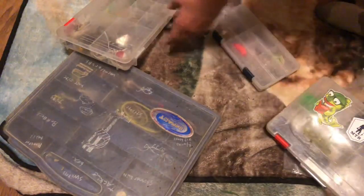So that's it for just the floating around stuff. We got some old line scissors.